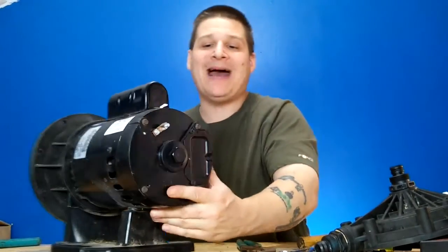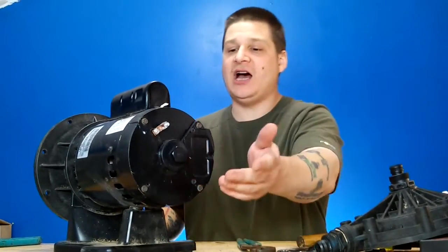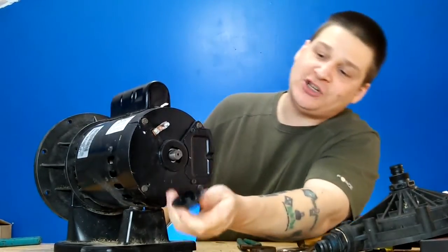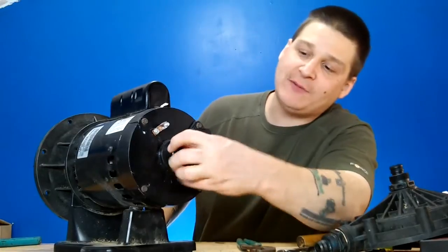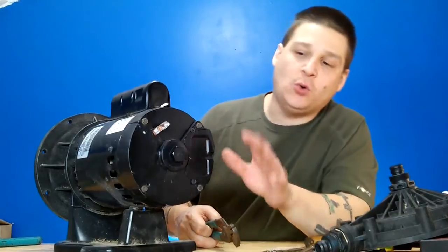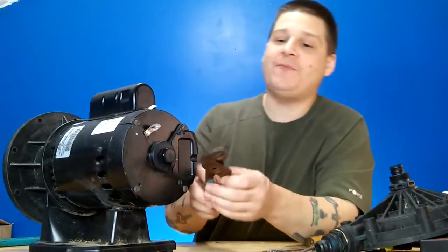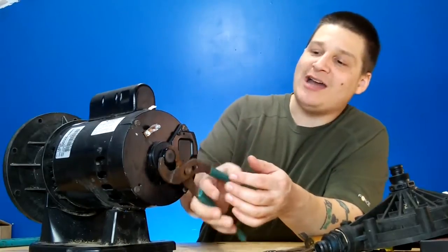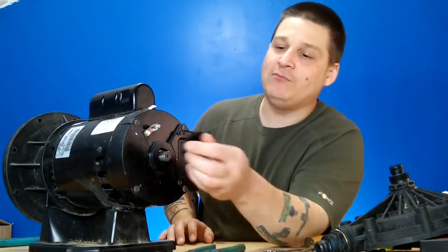What we're going to do now is take the back cap off the back of this motor. This is a Century motor. You can loosen the back cap with your hands — you'll see the shaft. If it's a little too hard, get yourself a pair of channel locks and just use them like that. Righty-tighty, lefty-loosey. Remove the rear cap.